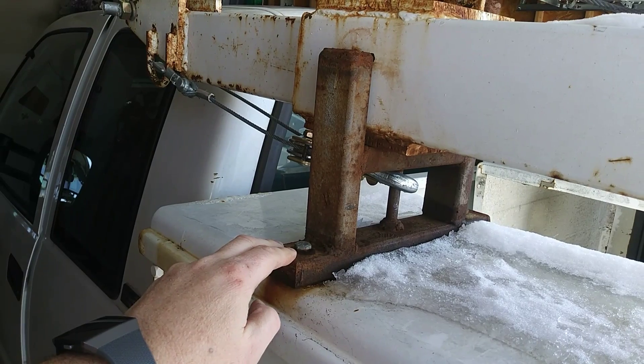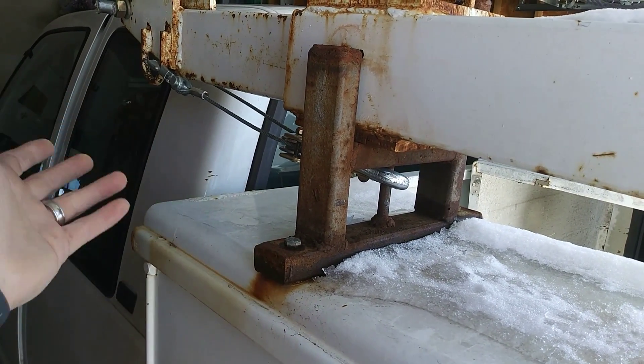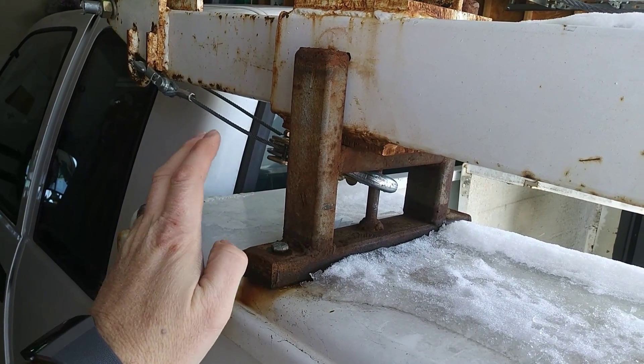We need to remove the rust. A traditional way would be to take a grinder to it, or maybe some sandpaper or files. But instead we're going to do some rust electrolysis.